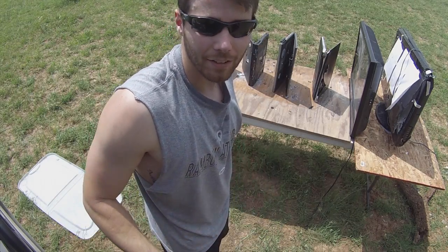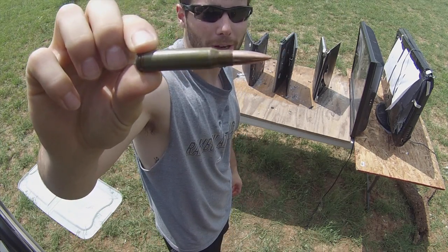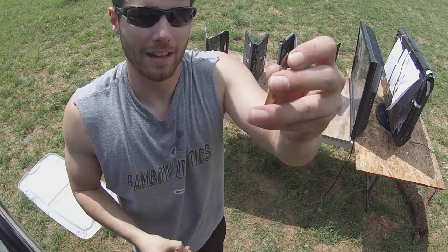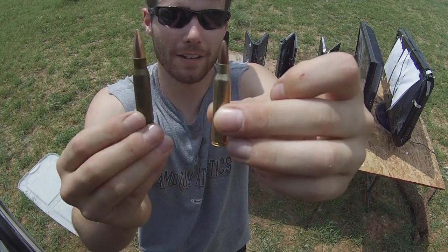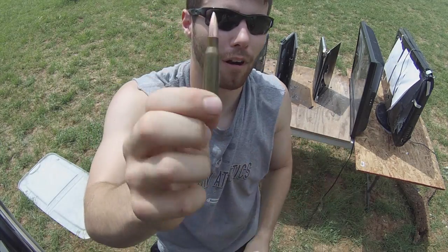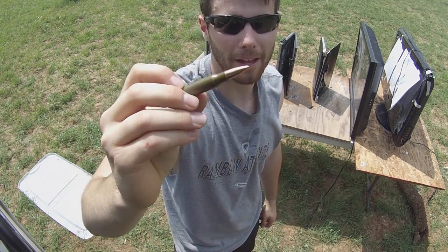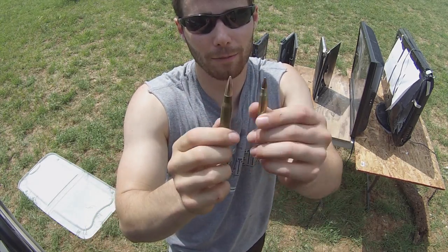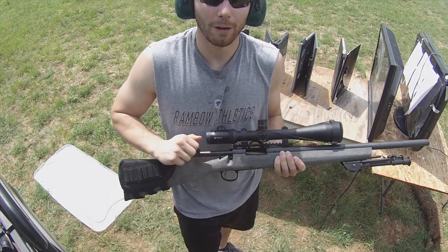Last up today is going to be the .308 — a 145 grain full metal jacket, the Monarch brand I like because it's cheap to shoot. Just comparing the size: 55 grains versus 145 grains — basically three times the weight. And if you guys remember from science class, force equals mass times acceleration. The acceleration is roughly the same speed as the 5.56, but three times the mass gives you about three times the force. Let's see what it does.